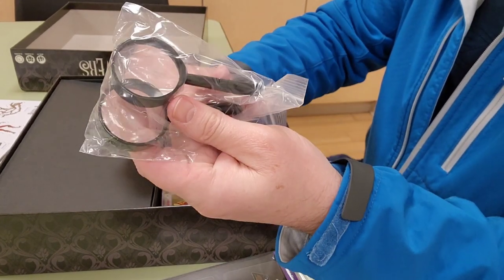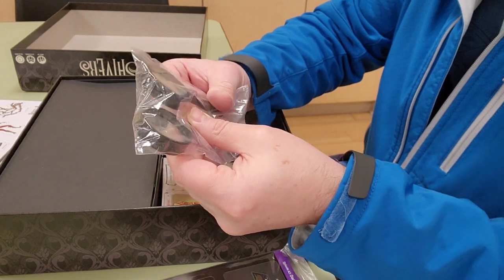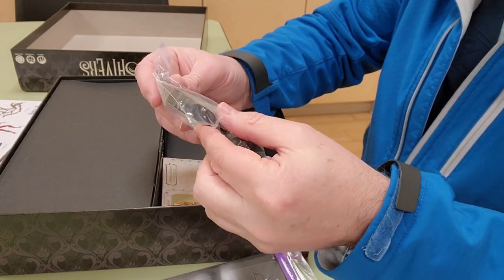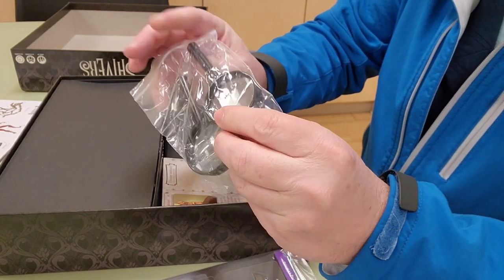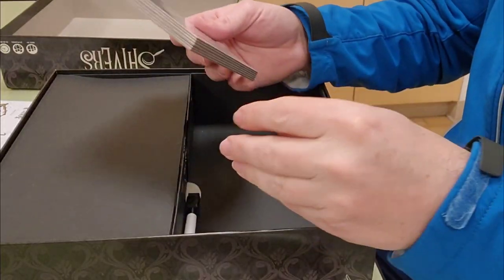There are two small but useful lenses included. However, they are cheap quality — you can see some issues and even some dirt inside. They work, but they're not the best quality.